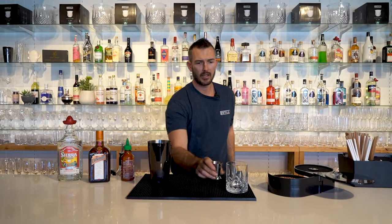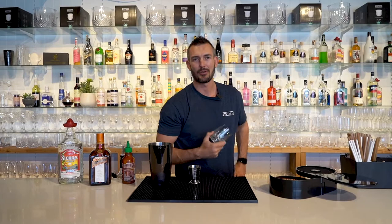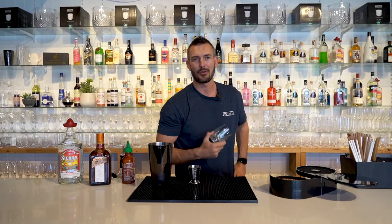Now before we shake that, we are going to put a chili rim on the glass. So if you don't want your lips to be too hot, maybe only do half of it, but we're going to do the whole lot today.